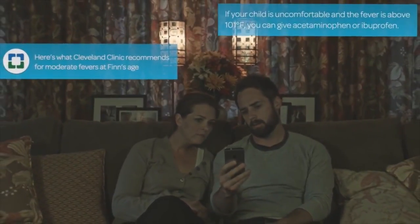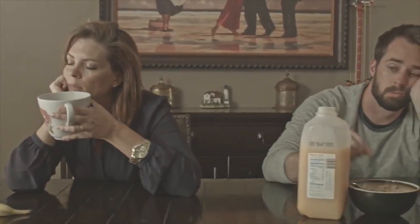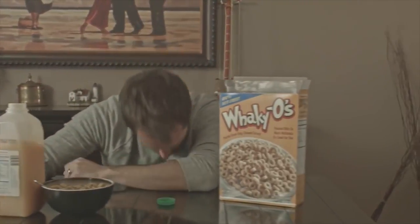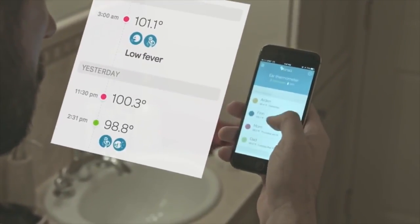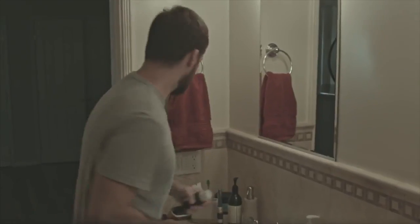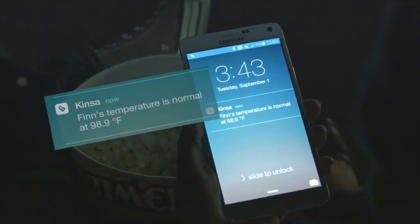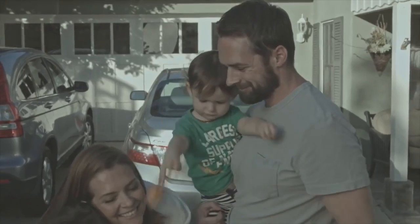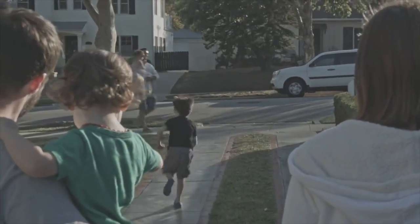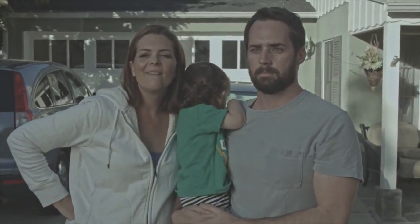So when your kid is sick and you're not sure what to do, Kinsa can help. Sometimes sleep-deprived parents will be a little fuzzy on the details, but Kinsa won't be. Questions like how high did the fever get, or when can I give the next dose, are stored for reference later. Updates can even be shared instantly with anyone looking after your child. Kinsa makes those all-too-common sick-kid situations less stressful, reassuring you that you're doing the right thing.